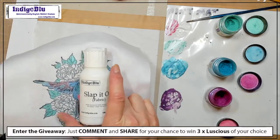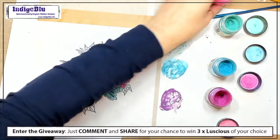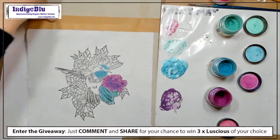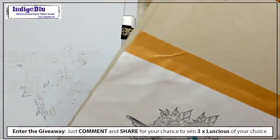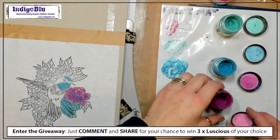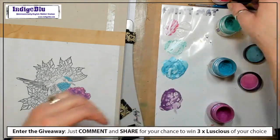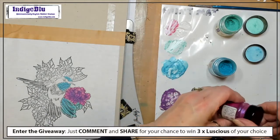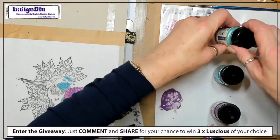If it's on a piece where you can't iron it, like a shoe, then don't worry — it will just cure over time. If you want to iron the fabric to set the paints, you don't have to — it will cure naturally over time, one to two weeks, or you can iron the back and it's cured immediately. Then you can actually wash it at 30 degrees.